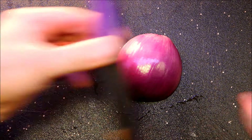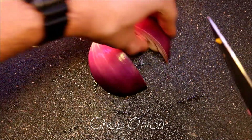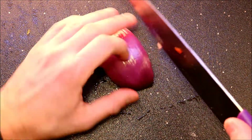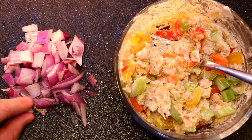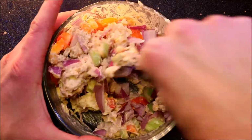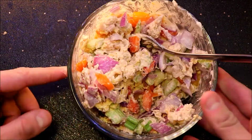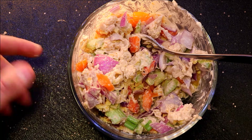We're gonna take our onion and cut that up as well. I don't think we need this much onion — we'll just take half of it and go ahead and dice that up. Then we'll add our red onion in and stir it. If that doesn't look bright, fun, festive, and beautiful, I don't know what else will.